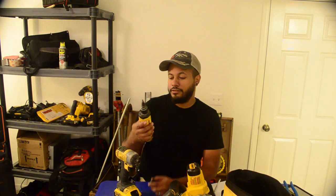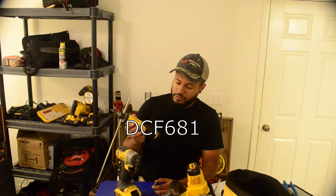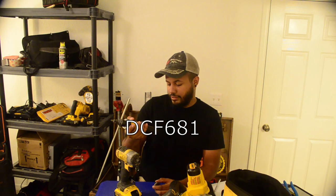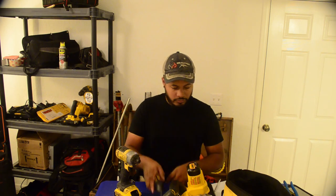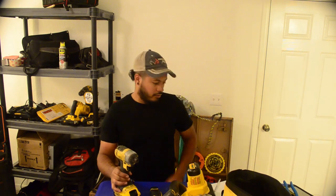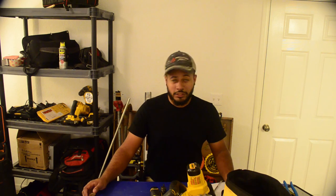I'll put a link below for the Klein model. The model number on this DeWalt gyroscopic conduit reamer is DCF681 — DeWalt 8-volt lithium-ion. I'll leave a link for that too, along with pretty much everything used in this video so you can check those out. Thanks for watching — please subscribe to my YouTube channel, give us a like, follow us on Facebook and Instagram, and check out our website electricaltoolsandtips.com.